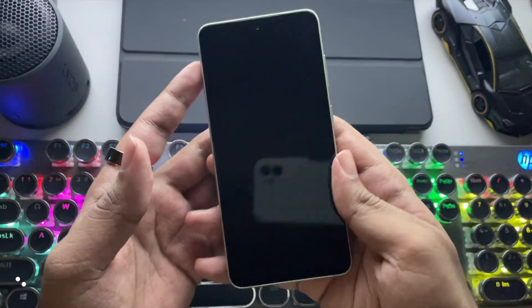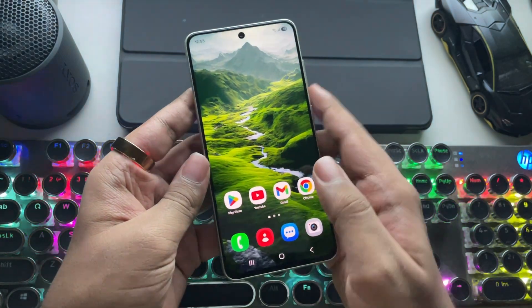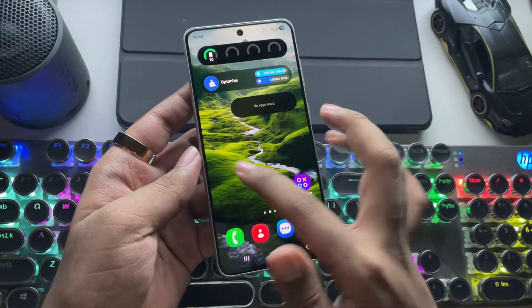What's going on, everyone? It's RGB back here again. In today's video, I'm testing out the Gamehub emulator on this old Snapdragon flagship device in 2025.